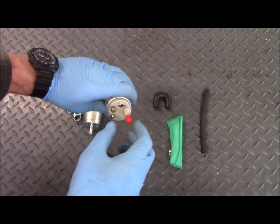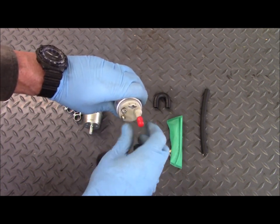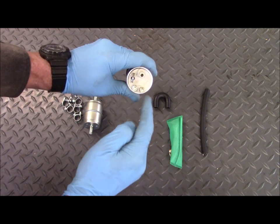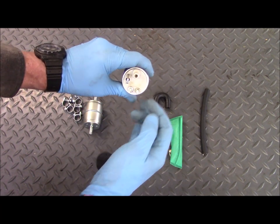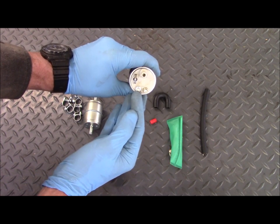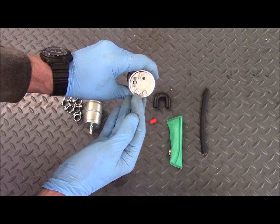On the other end, on the outlet of the pump, is a little protective cap that pops off, and then the two electrical terminals — the plus for the green wire and the minus for the brown wire or ground wire.